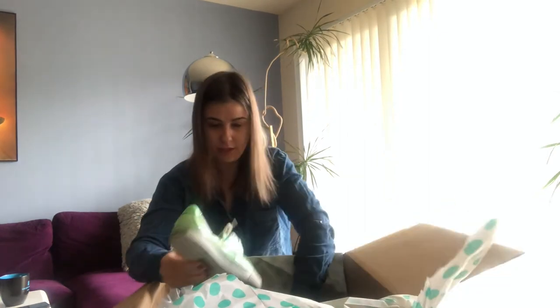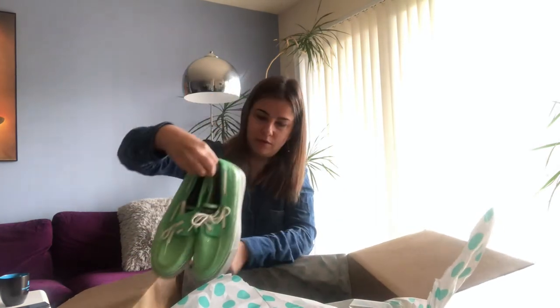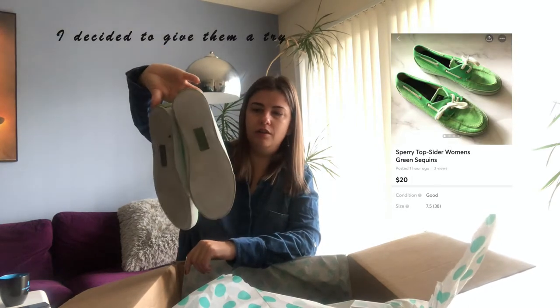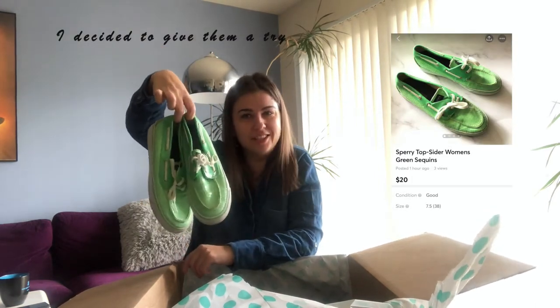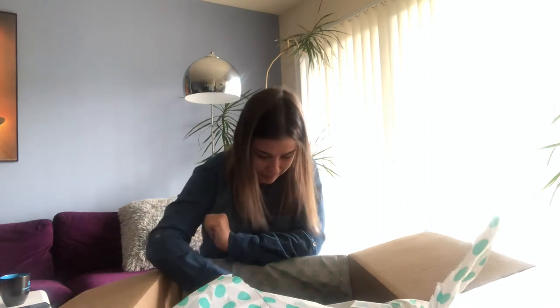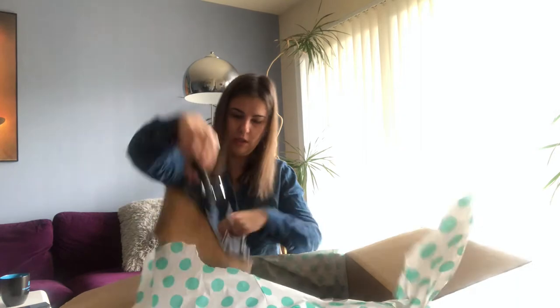Pair number four is Sperry shoes — this one's lime green color with lacing up front, but the style is not that good, and they're not in very good condition. I'm just not going to invest my time cleaning them, so this is a bomber. Moving on.